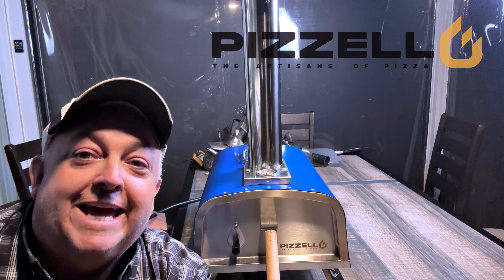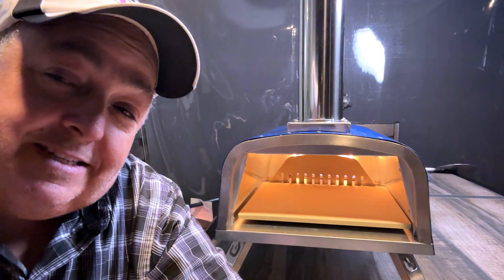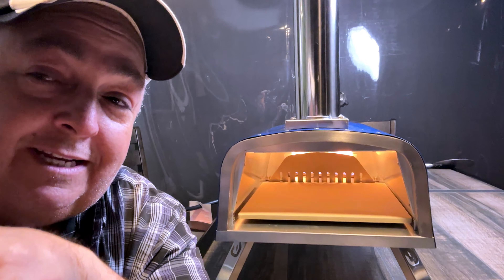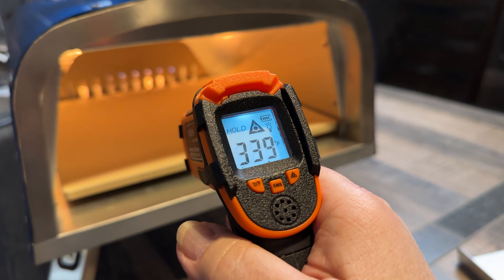Now you want to see some pizza and see the Forte cooking. As we heat this up, the indicator on top says about 600 — that is the temperature at the top of the pizza oven. We want this stone to get hot, so we're going to check the temperature and see what the stone is. We're only about five minutes in. I think we need about 15 minutes to get this stone nice and hot. Pretty impressive for only five minutes.